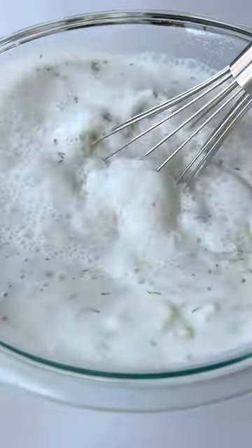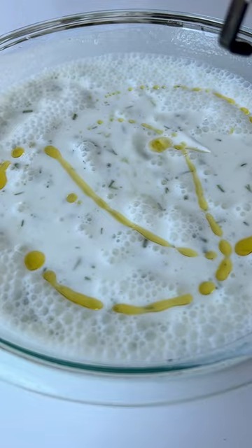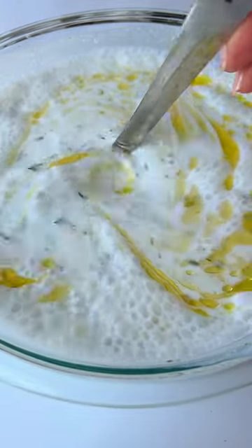Mix again, add a drizzle of olive oil, and chill before serving.